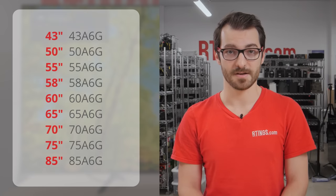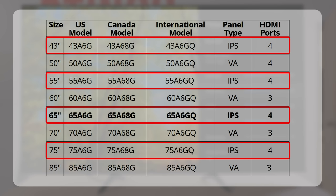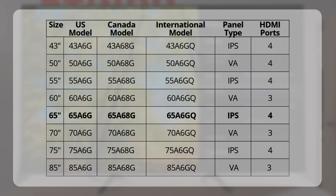Before we do any of that, we need to talk about the various sizes because it's somewhat complicated. We bought the 65-inch model to test, and it's available in other sizes from 43 to 85 inches. But depending on the size, it might be using an IPS or VA panel, and the number of HDMI ports is also different. Our 65-inch model is an IPS panel TV, which means our results are only valid for the 43, 55, and 75-inch models. The other sizes use a VA panel, and we expect them to have better contrast ratio but worse viewing angles. In Canada, this TV is known as the A68G. There's an international model called the A6GQ that seems to be the same TV, but we're not sure — if you have that TV, let us know in the comments below.